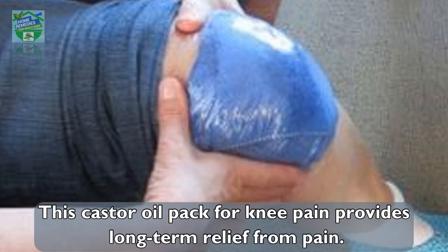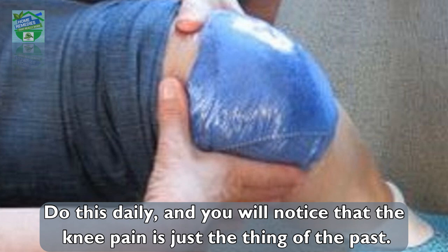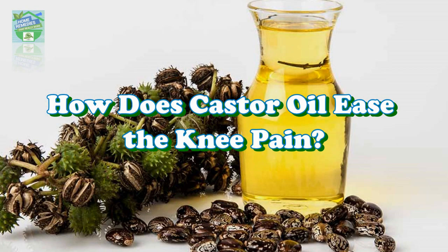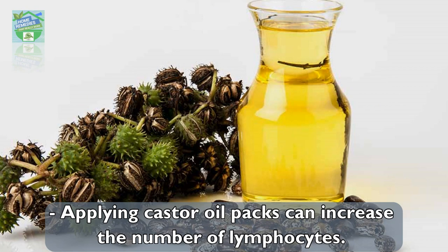Keep the castor oil pack on for seven to eight hours. This castor oil pack for knee pain provides long-term relief from pain. Do this daily and you will notice that knee pain becomes a thing of the past.